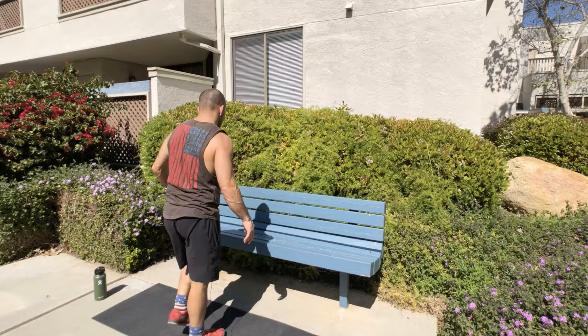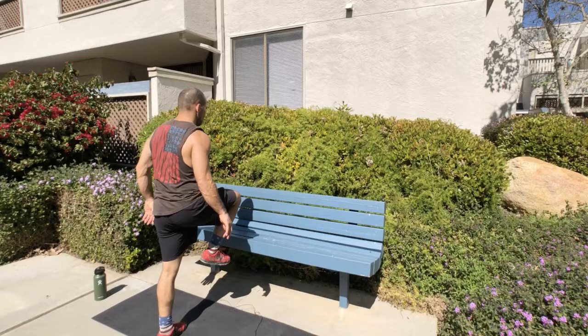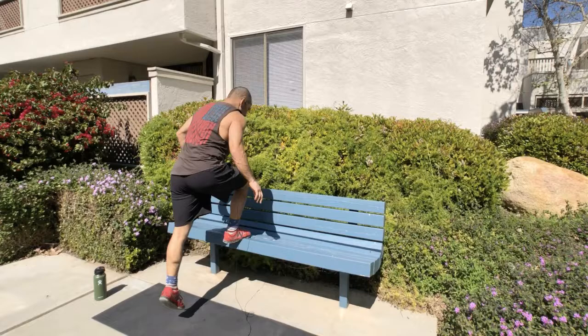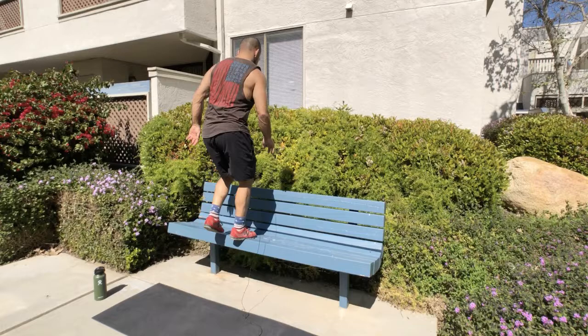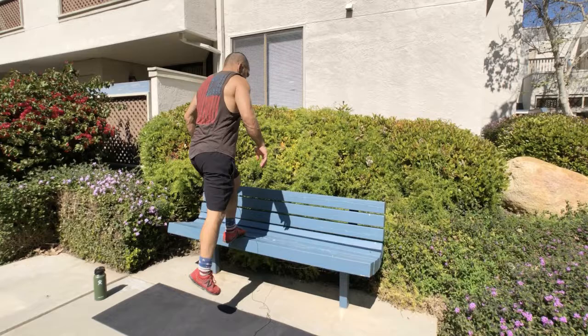We're going to do 10 step-ups on each side — 20 total. Left leg up, right leg down. You guys should be really warm by now, especially if you're working outside in the heat. Move slow if you need to. Right leg up, right leg down. Just watch your step then look up. Ten on each side.